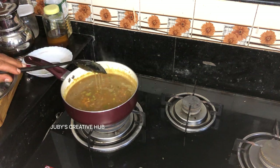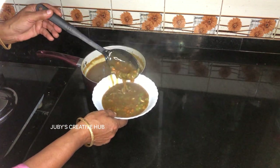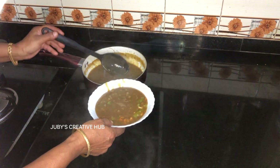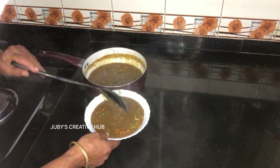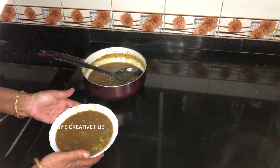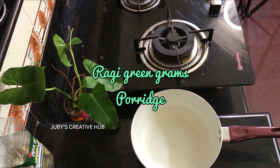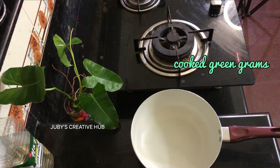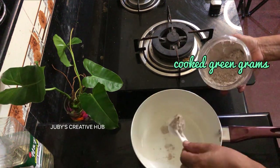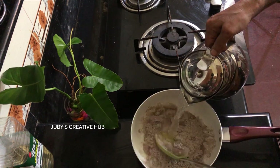So if you taste it, you can taste it. This is a healthy soup for dinner. I just used 2 tablespoons of the knife.